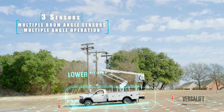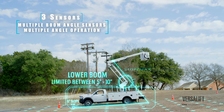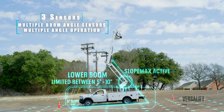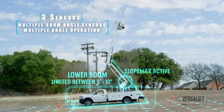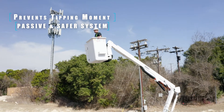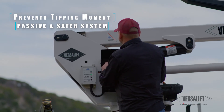We put three sensors on the unit. One of them measures how level the lift is. One measures the boom angle and where it's at. And then one is in the boom rest that records the angle you're operating on when the boom leaves the rest. So it controls the lower boom angle so that you can't put it in a position that would cause an unstable or tipping moment. The machine itself passively recognizes those circumstances and adjusts itself to keep the operator safe.